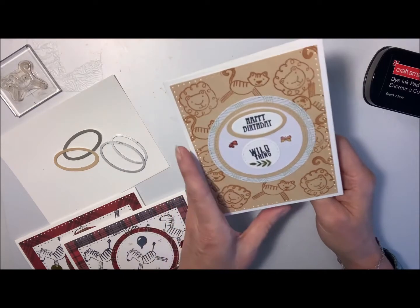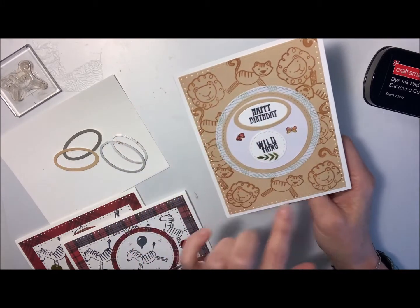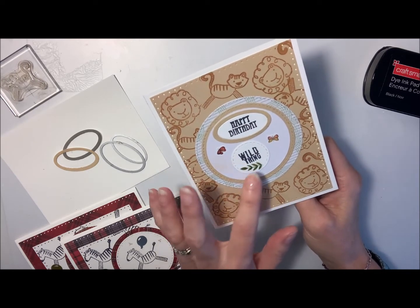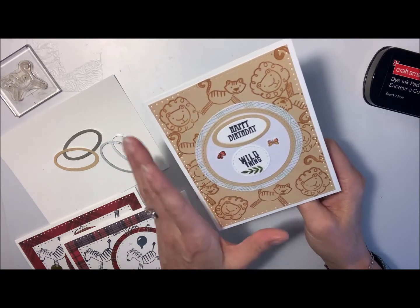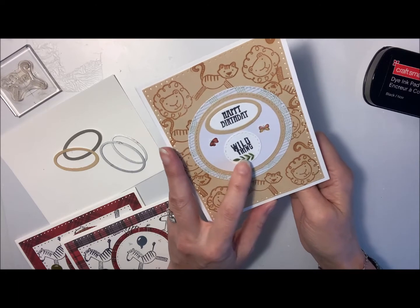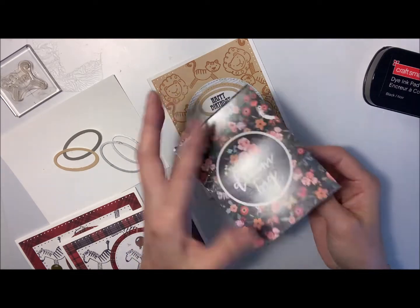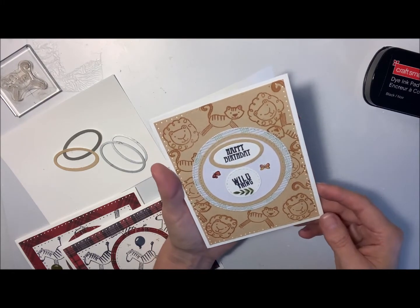I was just kind of playing around with this one and came up with this design for the background. I did the lion head and the tigers just kind of randomly in different positions. Then I layered some circle dies — I've got three circle dies on there — and stamped out 'Wild Thing' on a little small circle. On an oval, I stamped out 'Happy Birthday' and then added some frame border around it, added some little butterflies and some little green leaf on there as well. Those are just stickers from this little pad here called Dream Big — a cute little one I picked up at Michael's for like a dollar. This is the one we're going to put together today, so if you'd like to see how we do that, stay tuned.